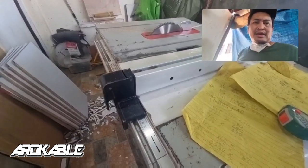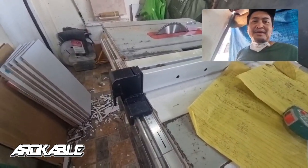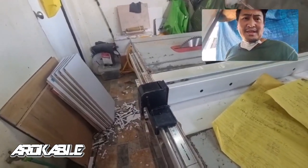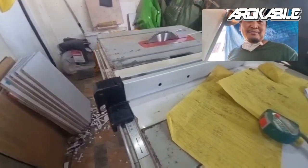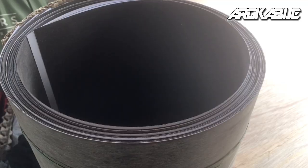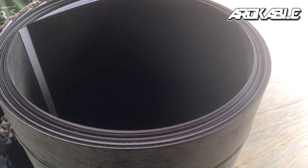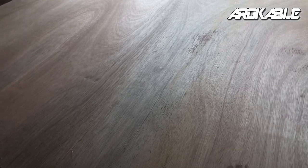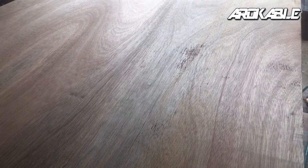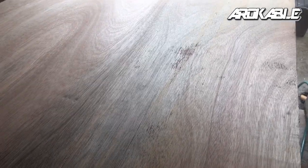In a few days ay mag-set na tayo ng schedule para sa installation ng ating kitchen cabinet ng ating subscriber. Shoutout kay Sir Kimpy, ang ating subscriber na nagpagawa ng kitchen cabinet. Ito yung ating laminate or HPL na gagamitin para dito sa ating marine board. Ilalaminate natin ito sa buong 4x8 na board para pag mag-cut tayo ay tuloy-tuloy tayo.